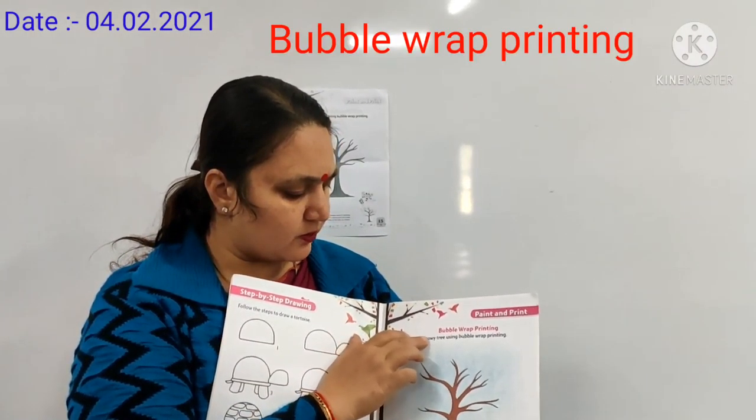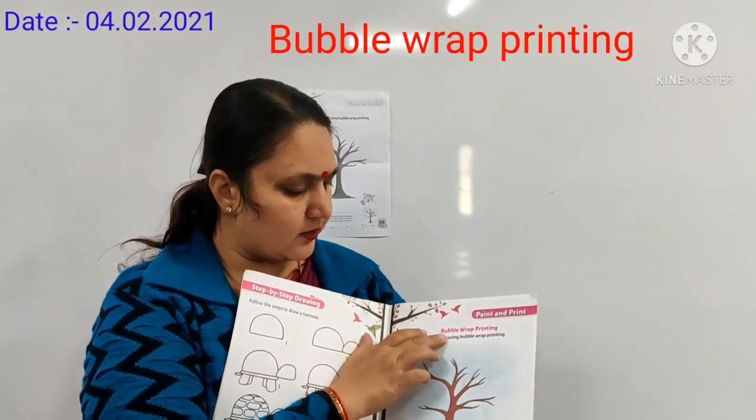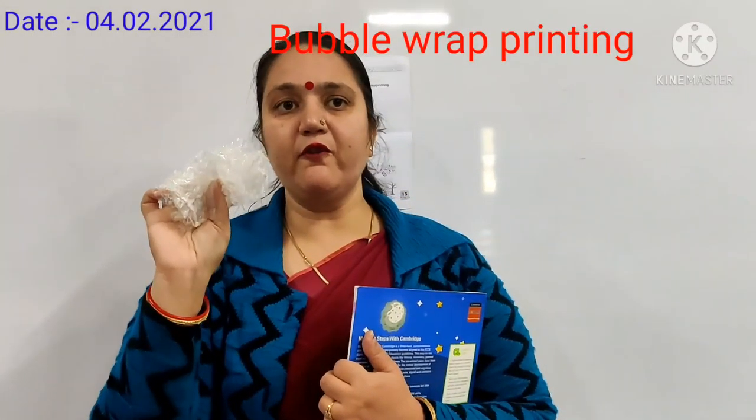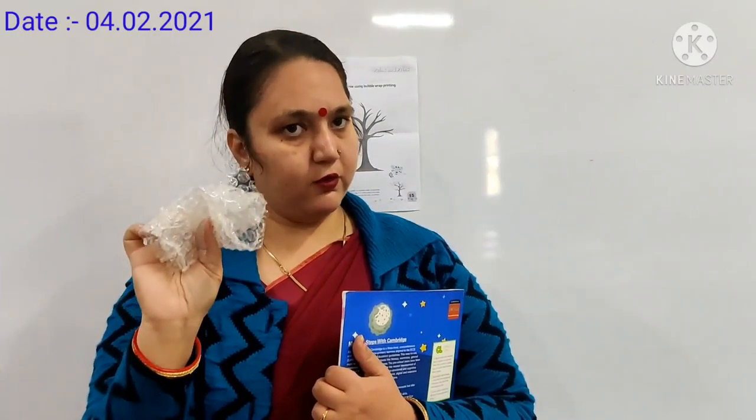We have a small tree using bubble wrap printing. This is your bubble wrap sheet. You will dip into the white colour water, ok children.